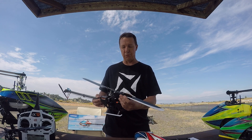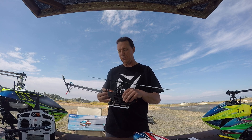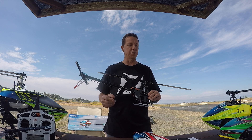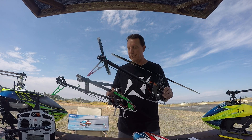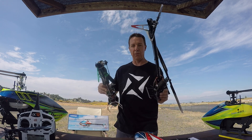It's got a new set of 350mm blades that have a special cut design to them. We're moving over to those blades and it's got a fatter tail boom than the original 360. You can kind of see the difference there. This one's a little more stout to handle the 6S power.